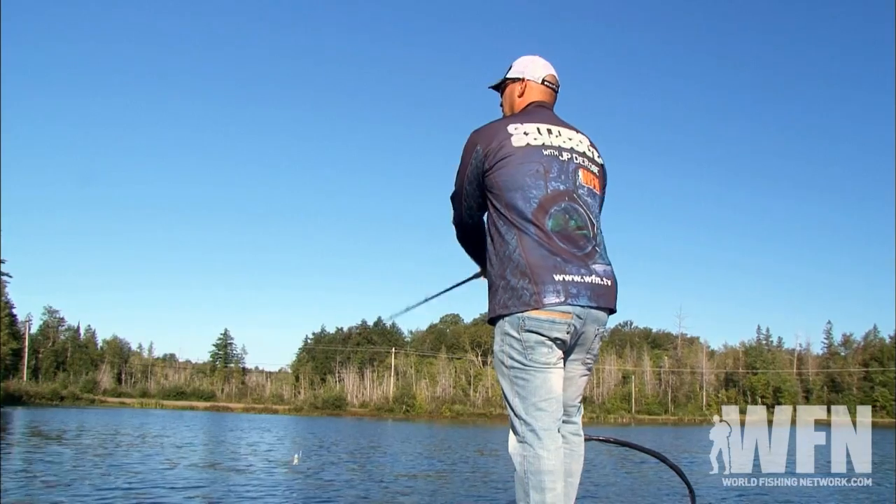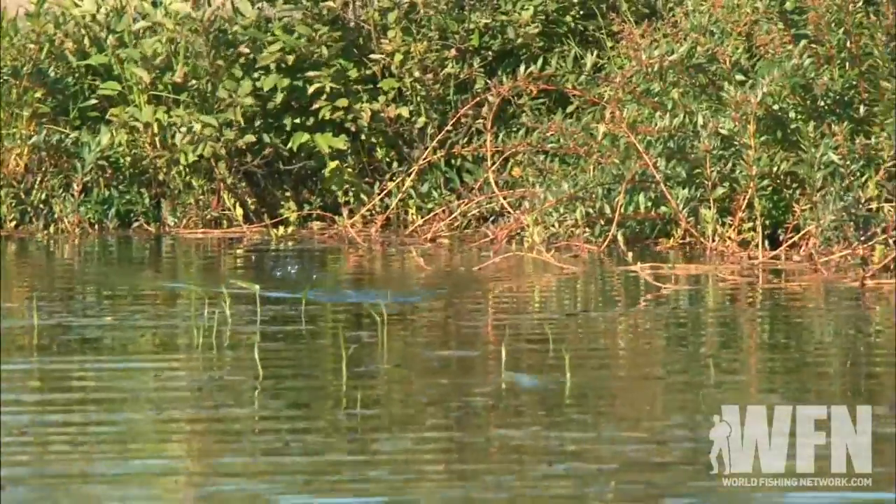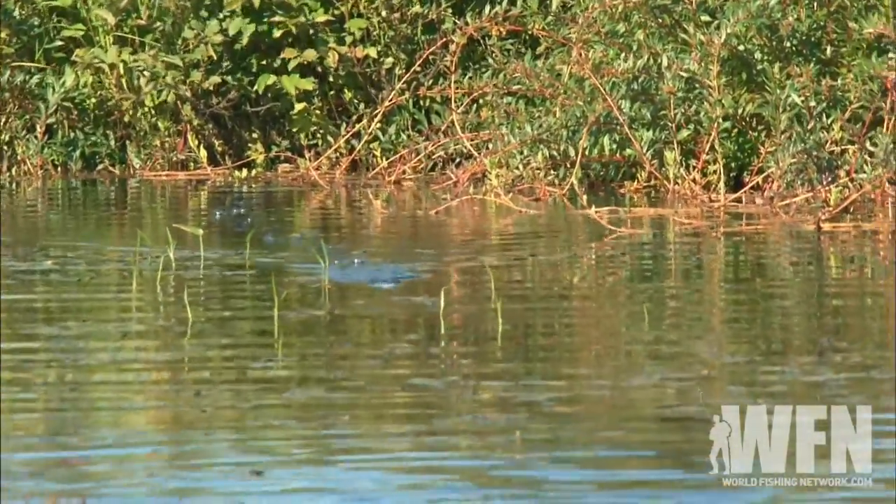I'm going to start off always using reaction style baits, so I'm going to throw a lot of a trap, wake bait, spinner bait — stuff like that — so I can cover water and determine what is going on in the lake.